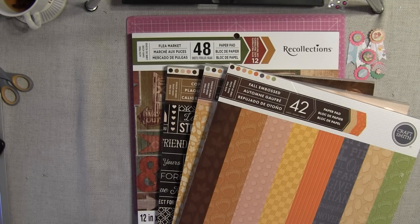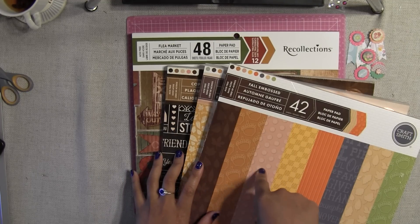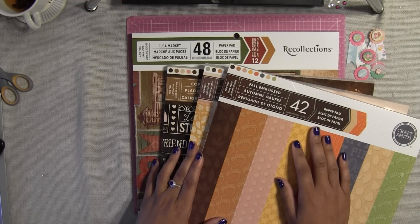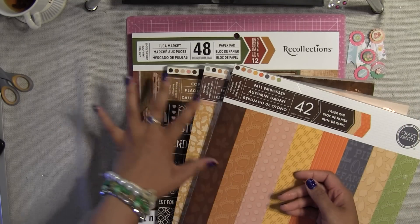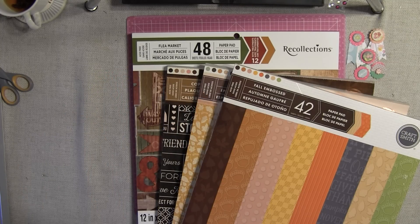Alright honeys, I hope you guys like this video. I just wanted to show you in depth how these beautiful papers look. Make sure you go to Michael's — I believe the sale is still going on. When I bought these they were 70% off, so I paid about five dollars and some change for each pad — an awesome deal. Make sure you search through because I had to dig through dozens of pads to find these. I hope you all enjoyed this video, make sure you thumbs up, subscribe, and I will see you back in a few days. Bye, have a fantastic weekend!